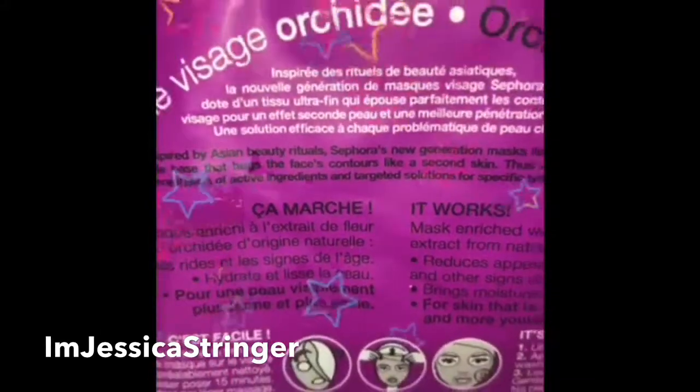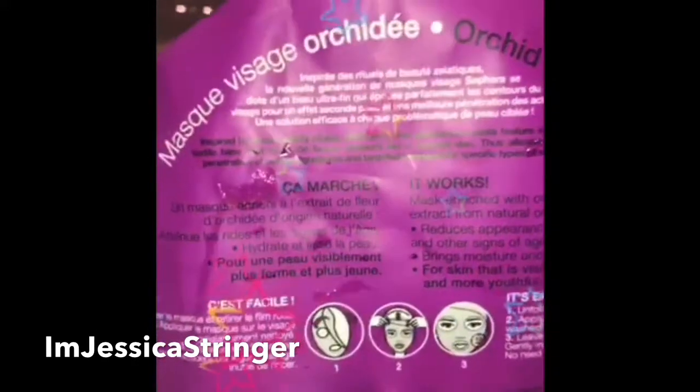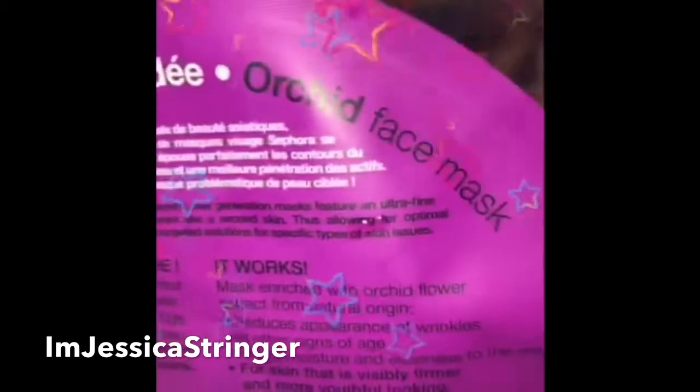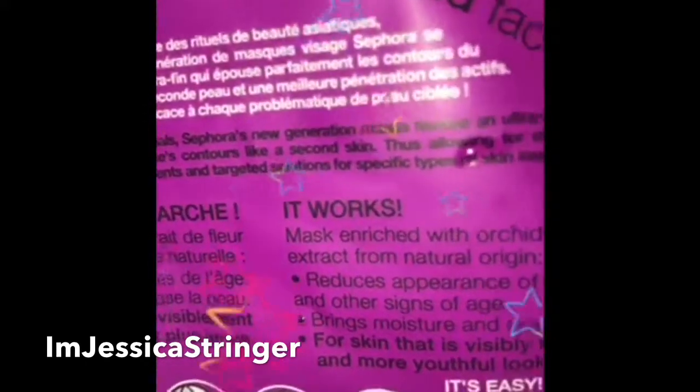Inspired by Asian beauty rituals, Sephora's new generation masks feature an ultra-fine textile base that hugs the face contours like a second skin, allowing for optimal penetration of active ingredients and targeted solutions for specific skin issues.